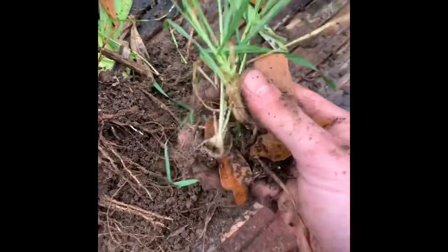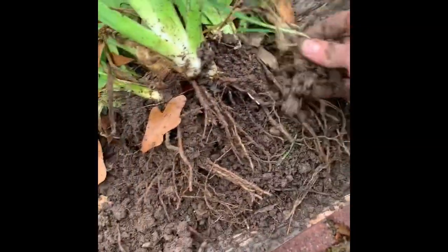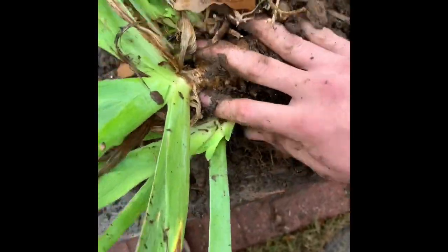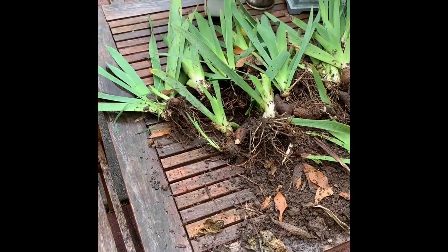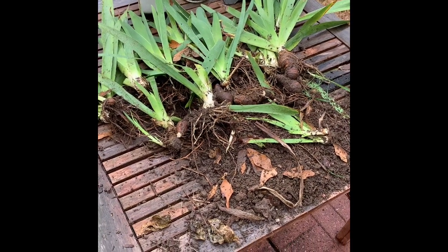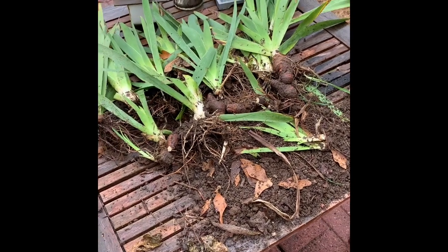Pull your weeds out — don't leave them in there. I have successfully split them all and got quite a few plants out of it, though I'm not really sure of the exact number.